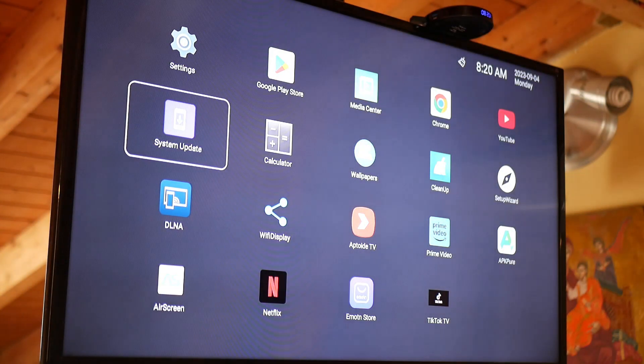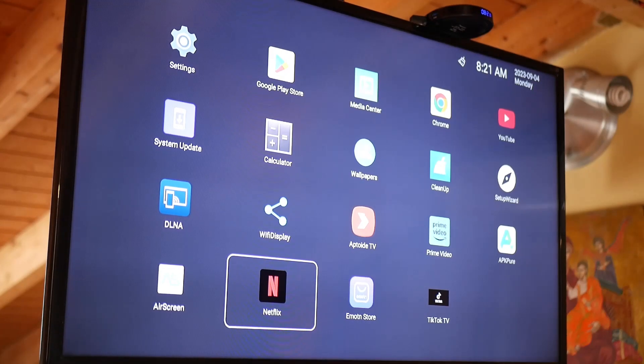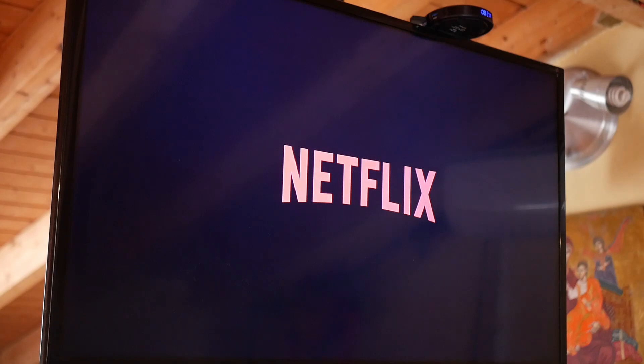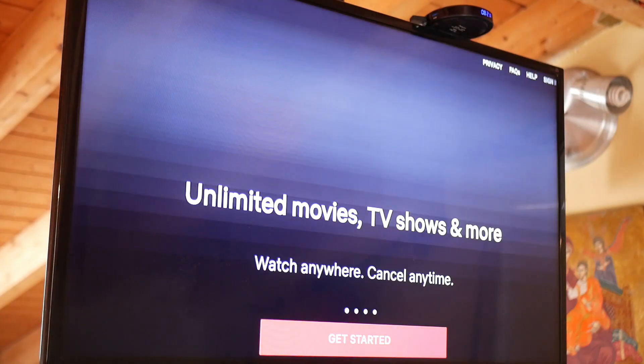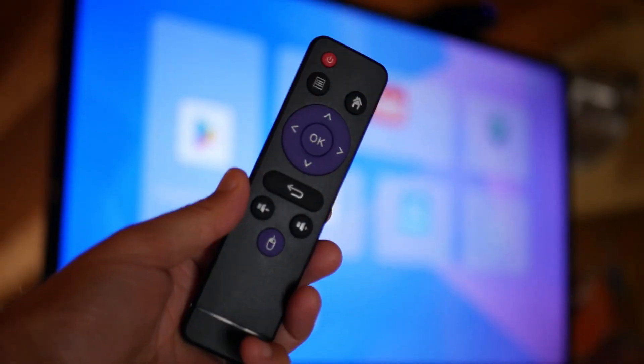Here are all the applications that are installed, and you can see if there is an update available or if the box is up to date. Netflix seems to work fine and loads very fast. I didn't test any movies of course.